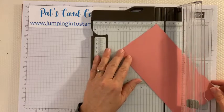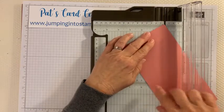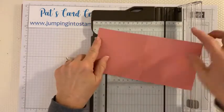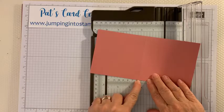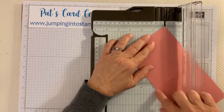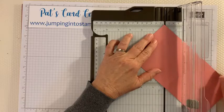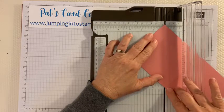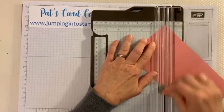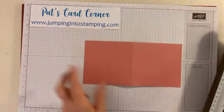Now this is the fun part. We're going to turn it so that the top corner is right in the track of our scoring blade, and we're going to score it on the diagonal — from this corner down to the bottom where our score line is. The easiest way is to line up one corner in your track and line up where your score line is at the other part of the track. Move it around until you get it right where you want it, then score right on the diagonal.